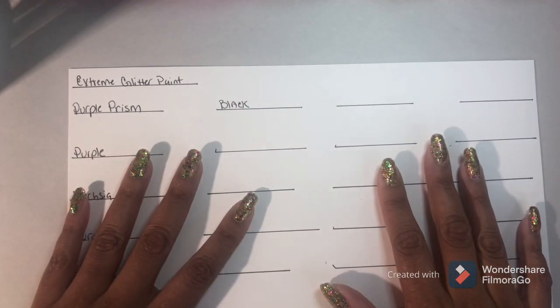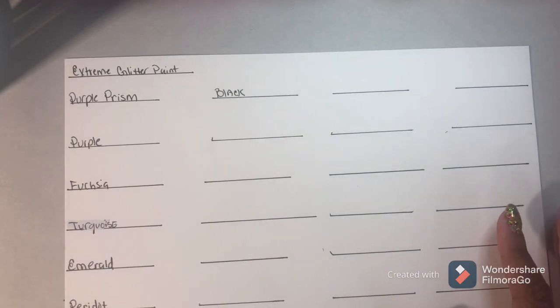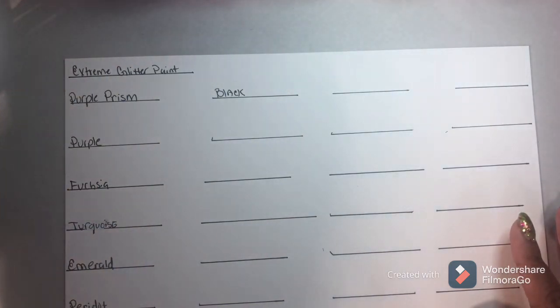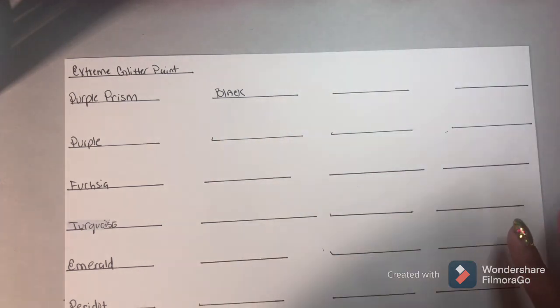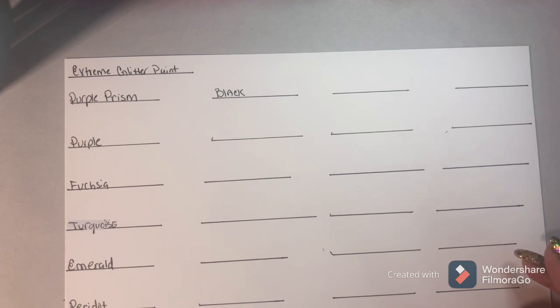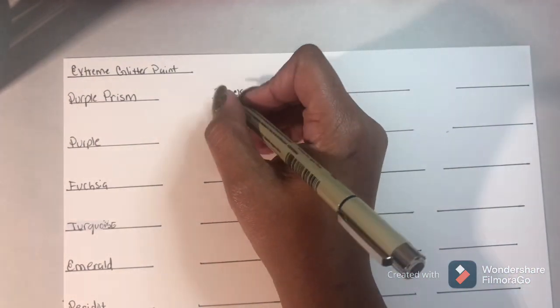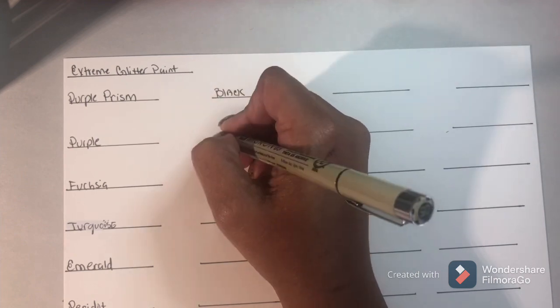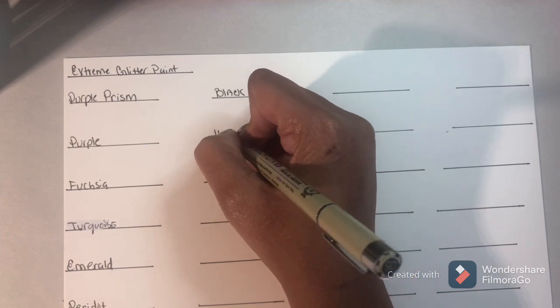Hi everyone, welcome back. I hope everybody is having a great day. I am here today to swatch out all of my glitter paints. I have two different kinds of glitter paints, and one of them I forgot to write the name, so let me put it on the end. It's holographic, so we'll probably use a piece of black cardstock for that one, and this is the color hologram.